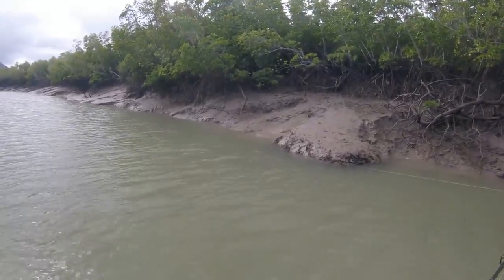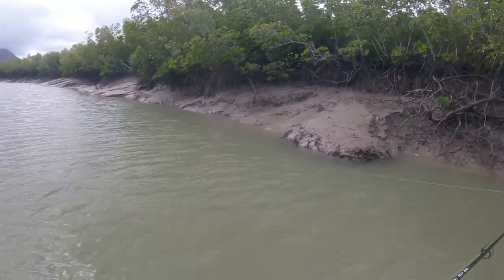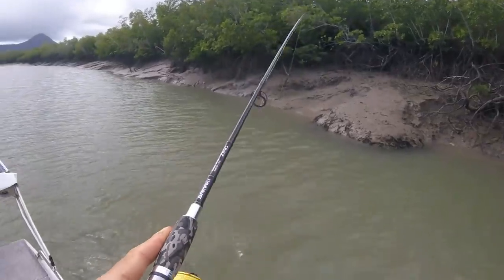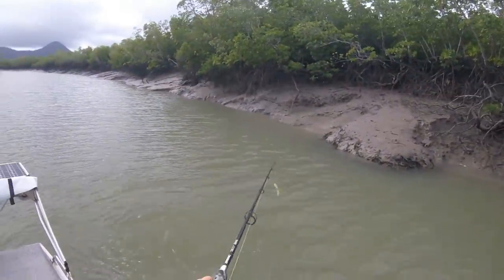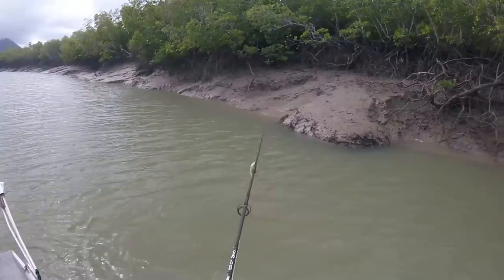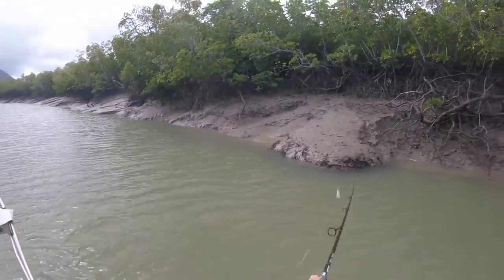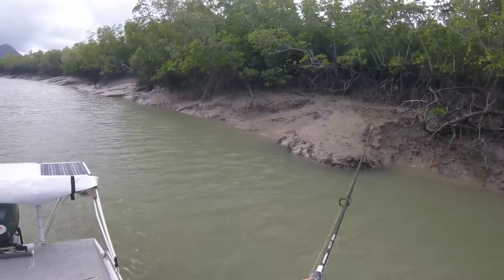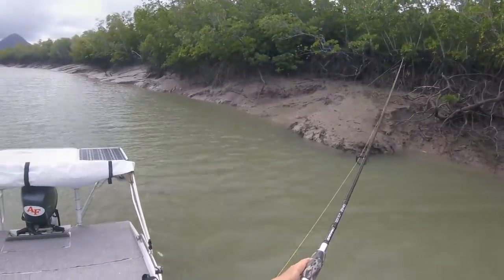It looks good but I think it's facing the wrong way. Got him! Oh, I lost him again! That looked like a nice fish too. Hooks are still okay, let's go in again. I tell you, this killer lure works — works very well.